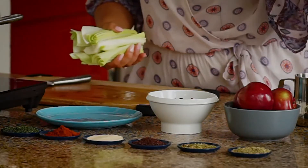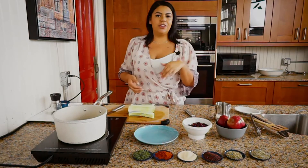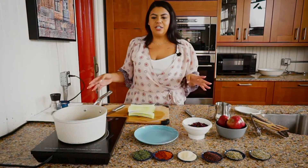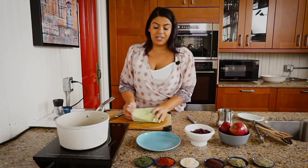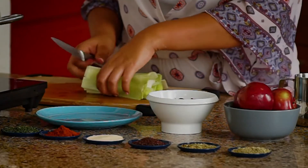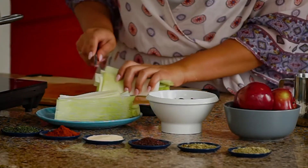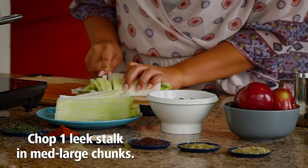The leek comes in a big stalk, so how I break it down is I cut it in half and then cut those halves in half again. Rinse it out because these grow in sand, so they can be sandy — you don't want sandy chicken, not cute. We just cut them in larger chunks; they'll cook down.